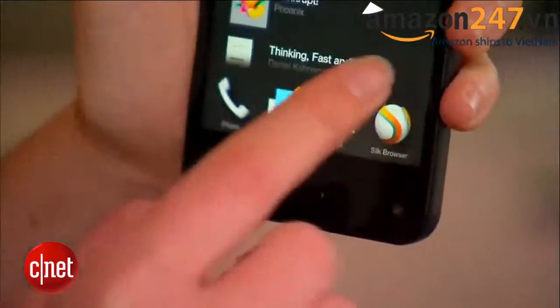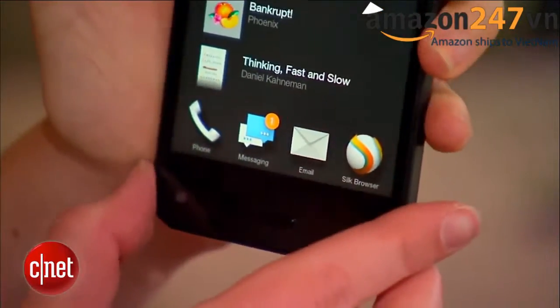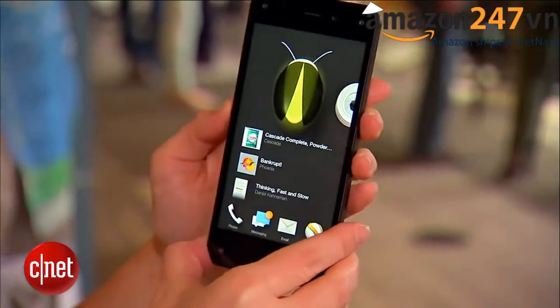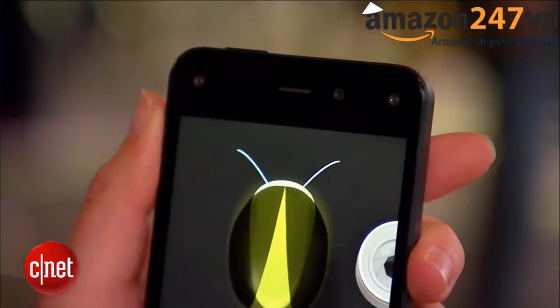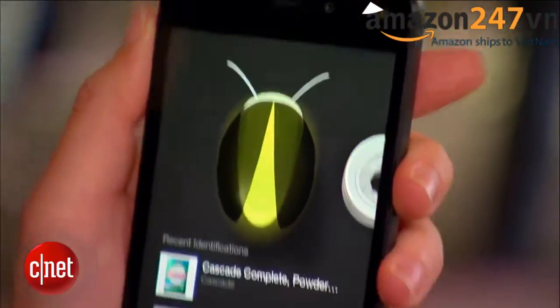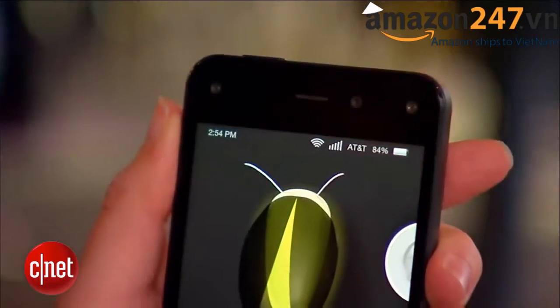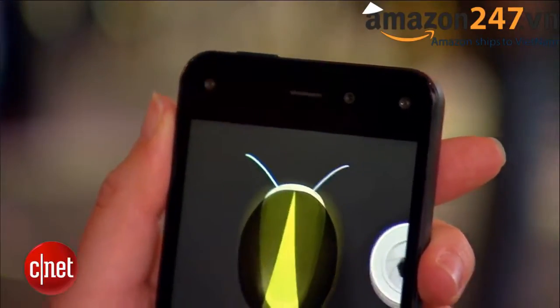You'll notice that there are five cameras on the very front of the phone and one home button. The cameras are here for motion detection — they actually track the distance between your head and the device and also figure out where you're looking, so that creates a 3D effect. Only one of these cameras is actually going to be used to take selfies, and that is the one slightly off-center just to the right of the speaker grill on the top.